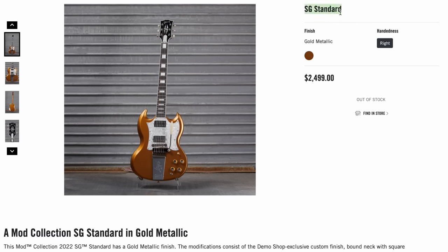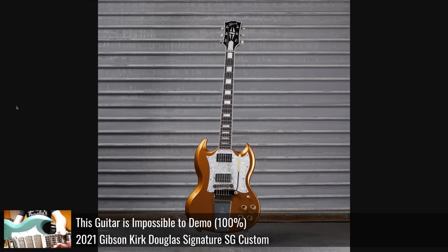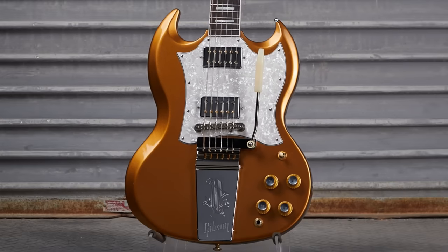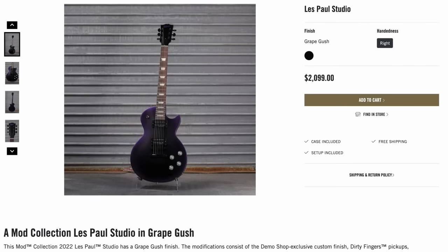There's an SG standard — somebody messed up. It's a remade Captain Kirk Douglas SG; they've just swapped the pickguard to remove the fancy elements, and you no longer have that middle pickup, but the routes are going to be there unless they filled them in. Then you get a nice cool custom gold finish front and back. That was a no-brainer at $2,500.